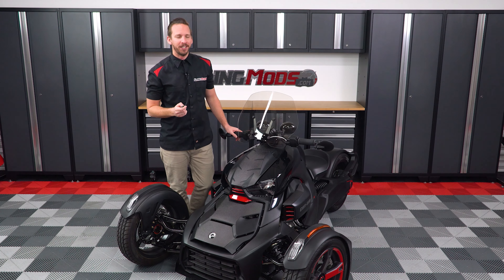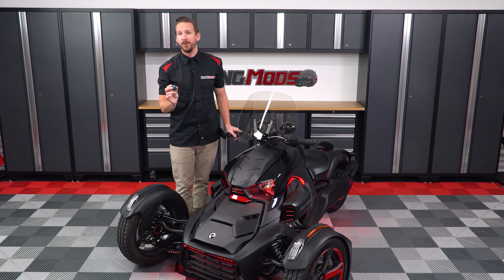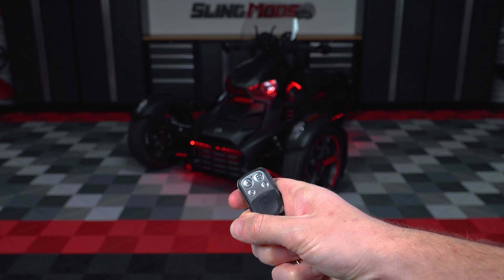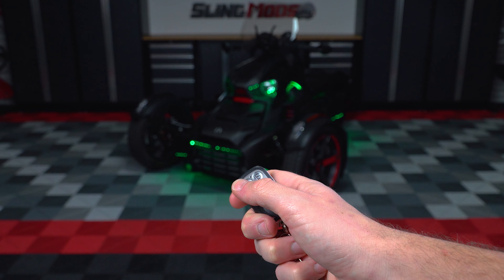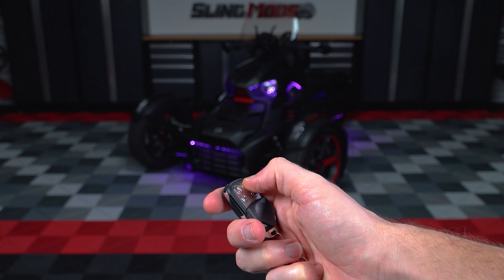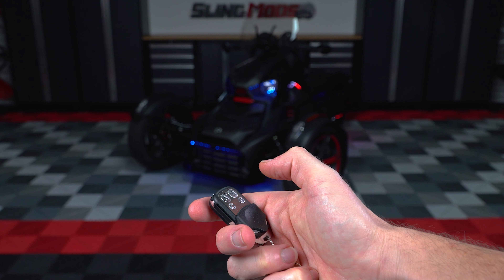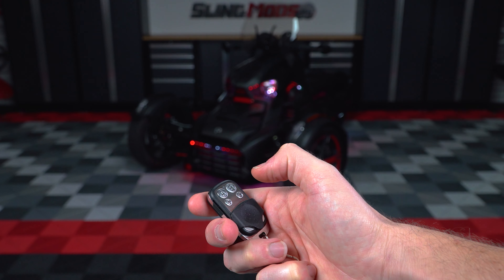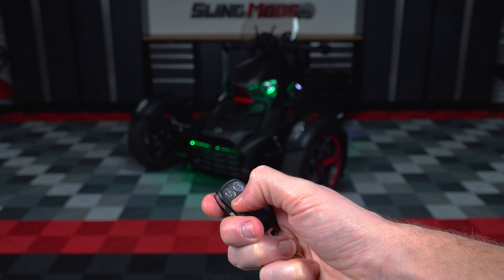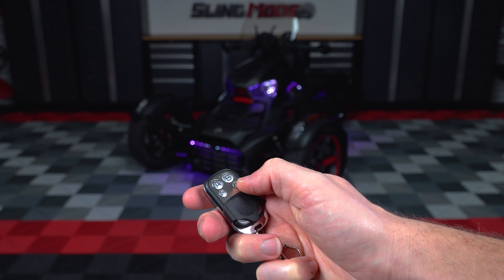Now that installation is complete, let's take a look at our handiwork and go over some features and functionality of the remote. To turn them on, simply press the A button. To cycle forward through all the light sequences, press the A button again. To go back to the previous sequence, press the B button. The speed of moving sequences can be controlled by the C button. To turn them all off, press the D button anytime.